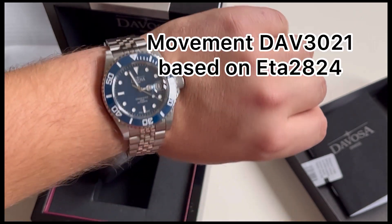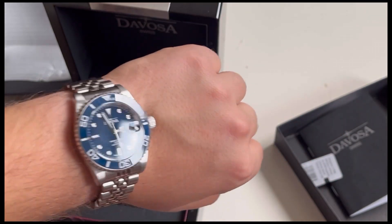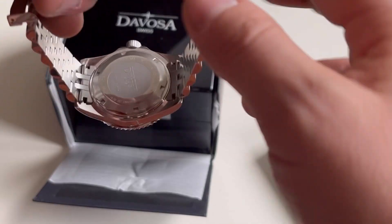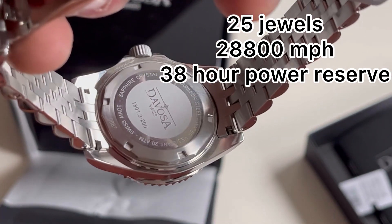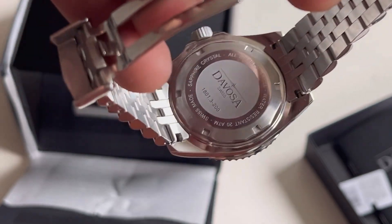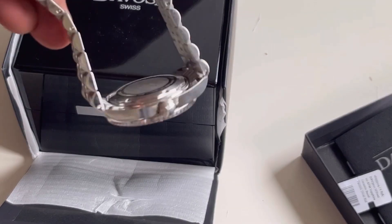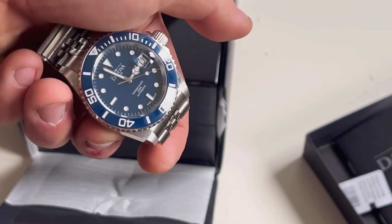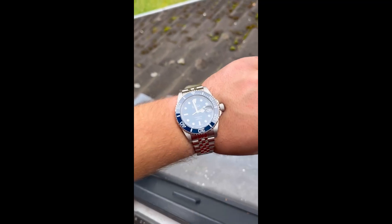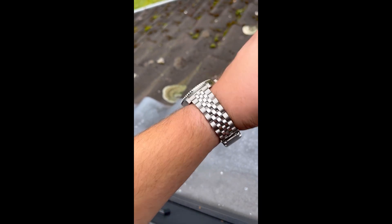A few words about the movement — it's the EV 3021, a similar movement to the ETA 2824, with 25 jewels, 28,800 vibrations per hour, and 38 hours power reserve. From the back side you can see the Davosa logo, info about the sapphire crystal, and an individual serial number. Every Davosa watch has its own individual number on the back side and also in the guarantee card.